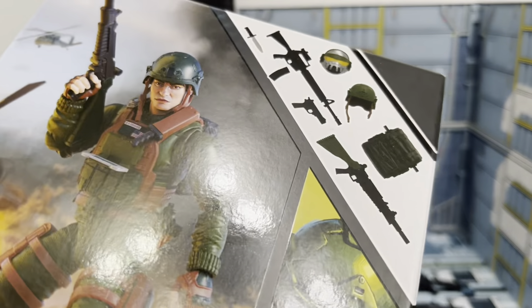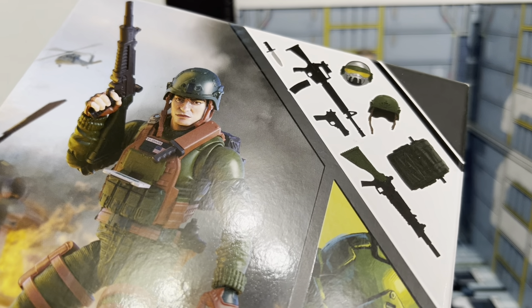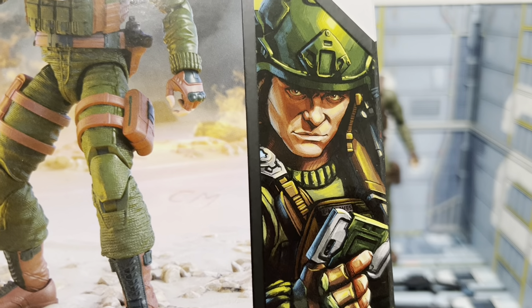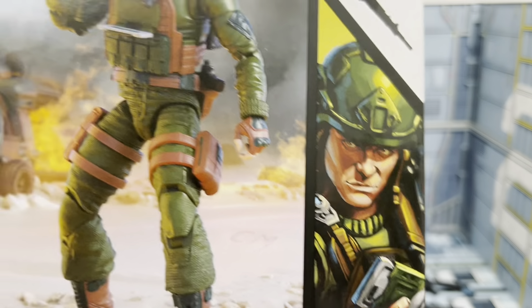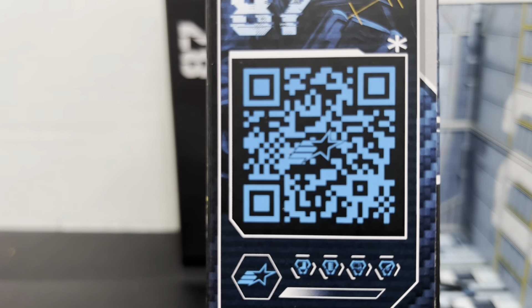He comes with a number of accessories, including an additional head and the Steel Core — or Steel Brigade — helmet. Can't legally call it Steel Brigade anymore. There's some pretty nice inset art here of Grunt; maybe this might be one of the best ones I've seen. On the side we have a larger portrait of Grunt, same as the inset, along with his collector's number and the QR code.